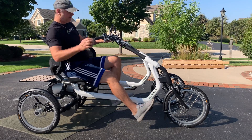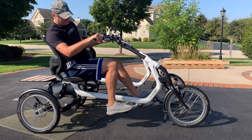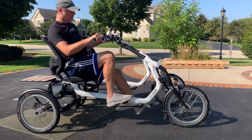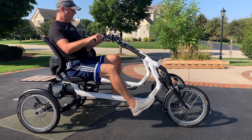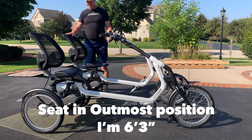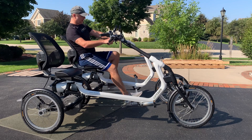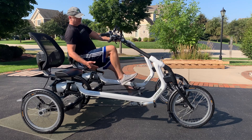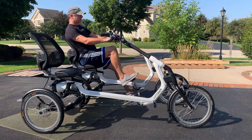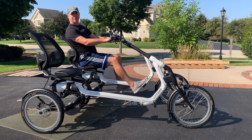On the medium frame, I think somebody that's six foot two, six foot one, possibly even six feet could fit — though I wouldn't want to go lower than six feet on the large. I have the seats in the backmost position. I'm six foot three, so I'm going to show you the fitting. I'll get on here and you can see I have a pretty good extension. This is about as tall as you want to be on the medium — might be able to go six foot four even.